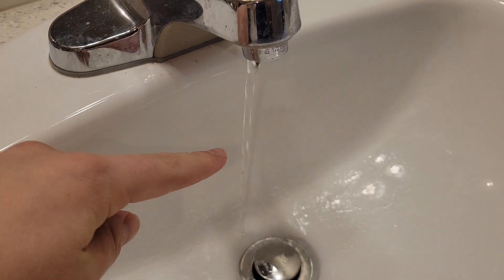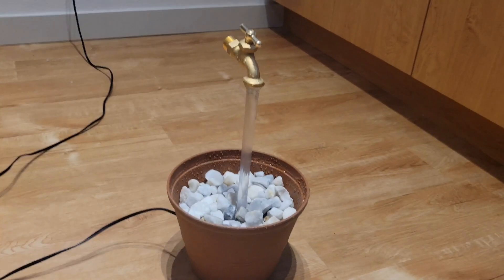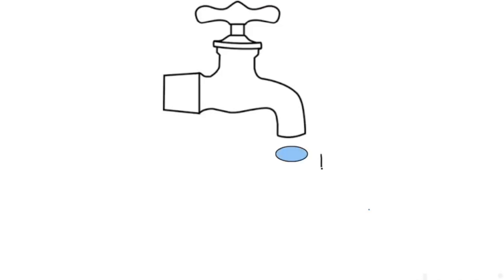Just like when balls drop, water accelerates due to gravity, meaning the water at the bottom is faster than the top. Therefore the diameter of this circular stream can't be constant as it looks here. To see why, imagine that you're tracking how much water passes through this cross-section at the top in one second — perhaps it's this much.